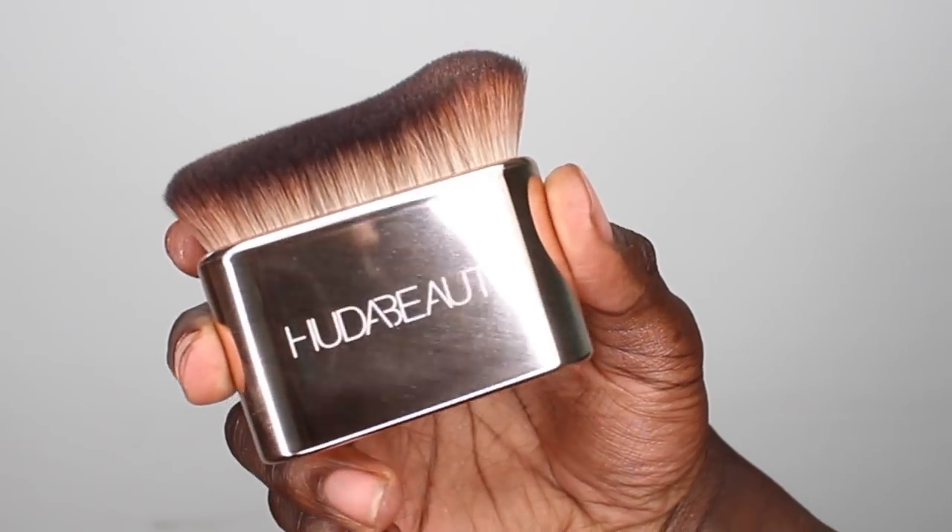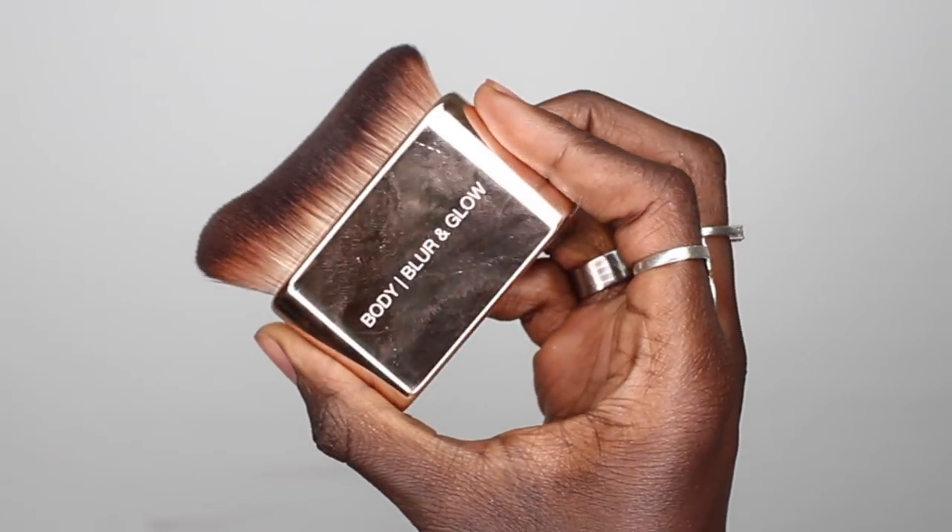It looks quality, it looks expensive, it looks like money. I first thought it was glass but it's plastic, which I'm actually happy about — if it were glass and you dropped it, especially given how big these are, you could have a real accident. It also comes with a brush called the Body Blur and Glow. The brush looks beautiful — it's really nice and dense, the hairs are incredibly soft, almost like a velvety material, very smooth.